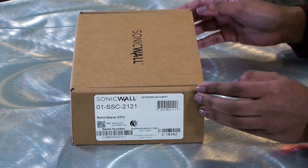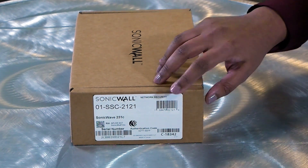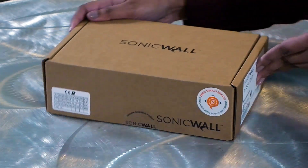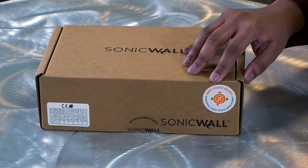The product comes in this small and compact box. The label on it displays the product model, serial number, auth code, QR code, etc. On the side, you have the zero-touch ready label, implying that this unit is zero-touch deployment capable.